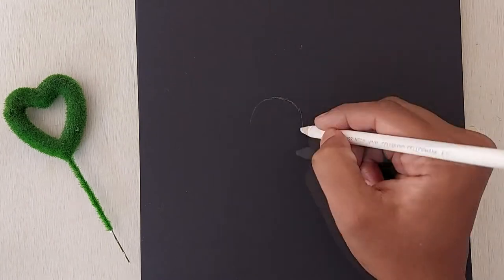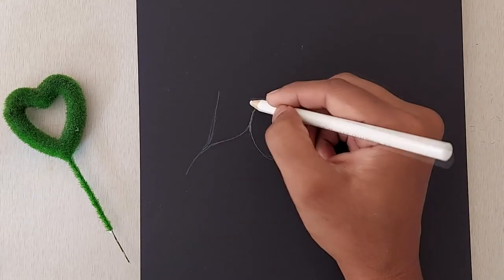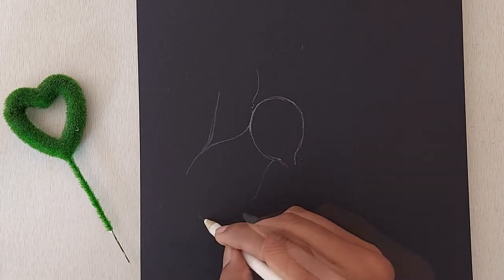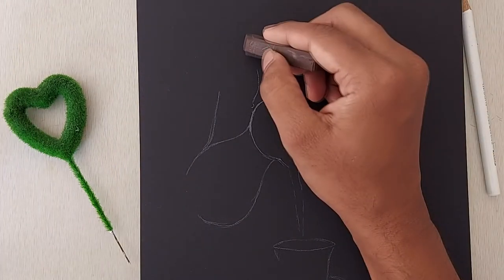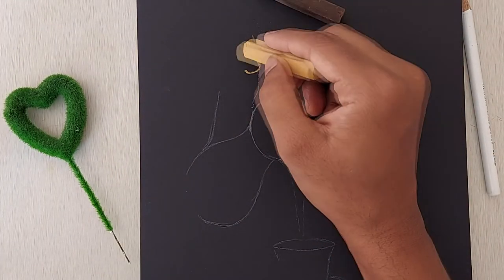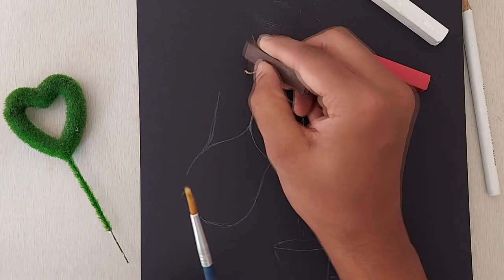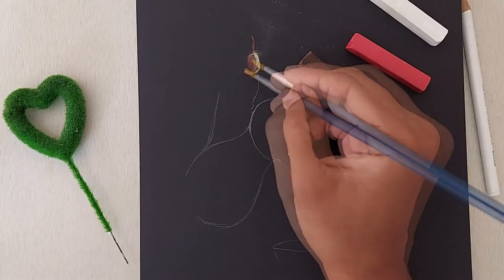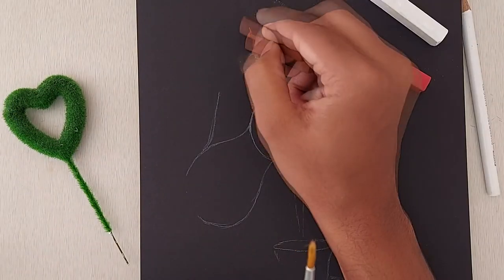Like always, start our painting by drawing a skeleton. We'll take light brown and draw the outline. Add pink for a moisture effect. Take up any two-size round brush for blending.